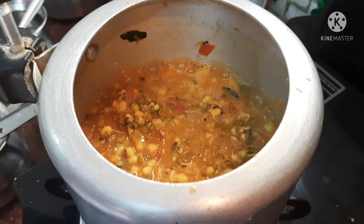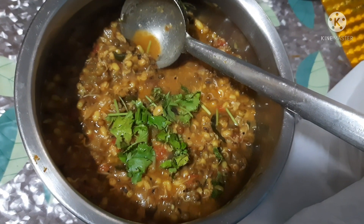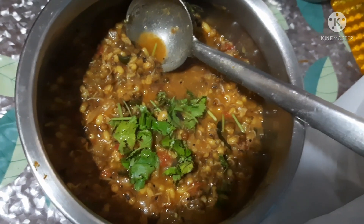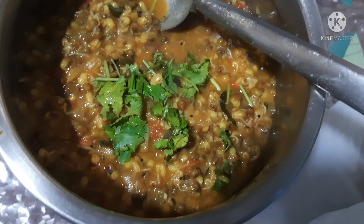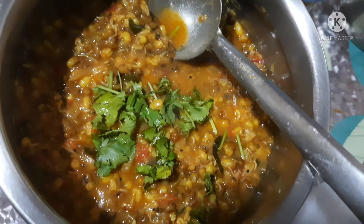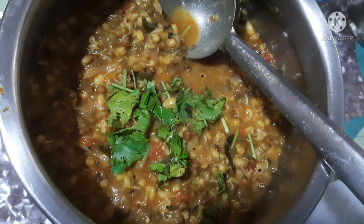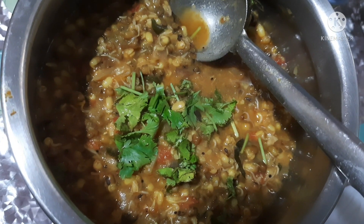We'll be having a fish and a great gravy. That's why we make this. We'll cook it down until done. I hope you enjoyed this video. Please comment, share, and subscribe. Thank you.